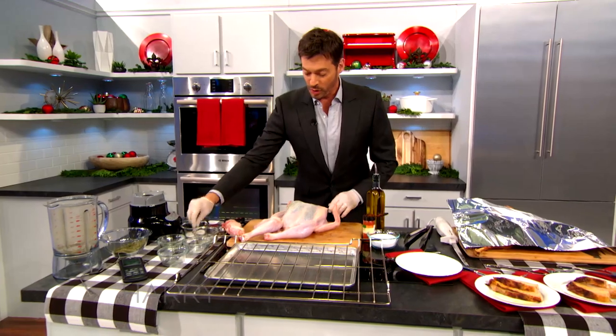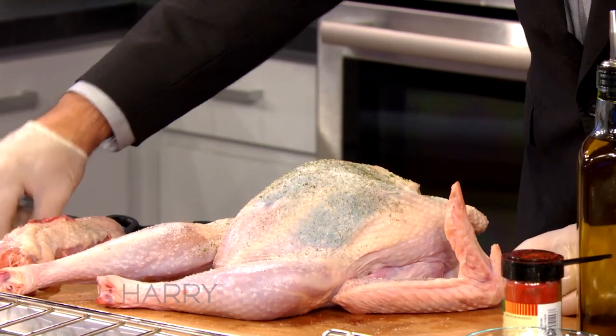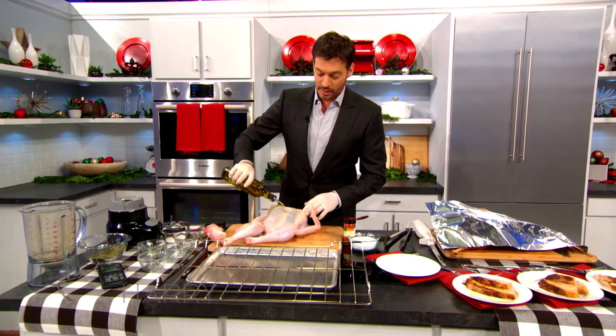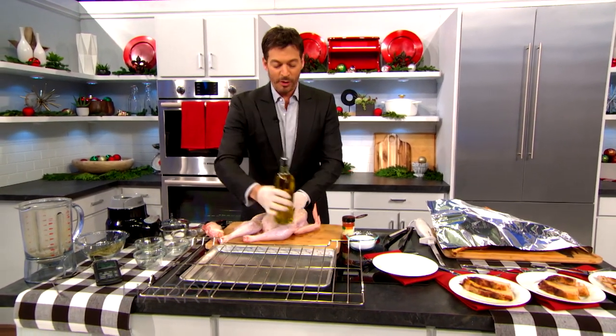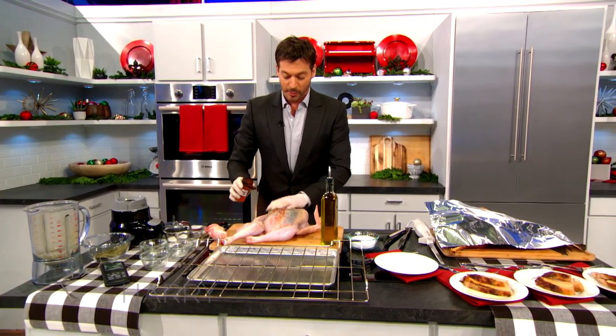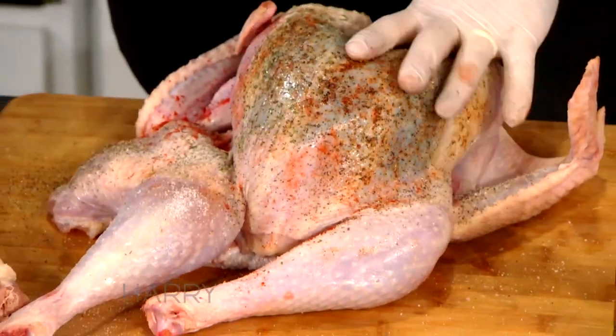After you finish seasoning the bird, what I like to do is put a little salt on the skin outside, a little bit of extra black pepper. I like to put some olive oil on it because that'll make the skin crispy. And I put a little paprika on — it doesn't really add a lot in terms of taste, but it sure makes it a pretty color. Obviously you want to do the whole bird and the underside too.